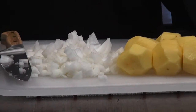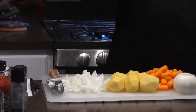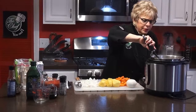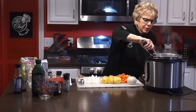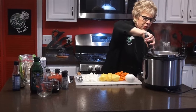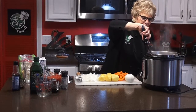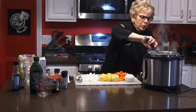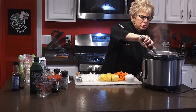Let's see how we're doing on this — looking good. I'm getting all of it together here and scraping the bottom. When you browned the meat, you want to get all the brown bits from the bottom so it doesn't stick.